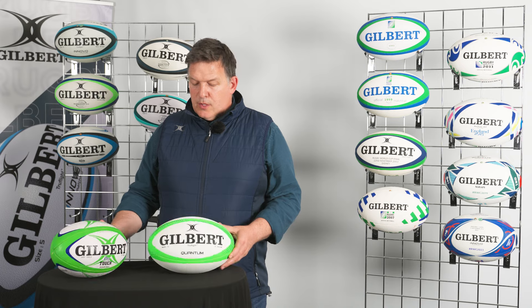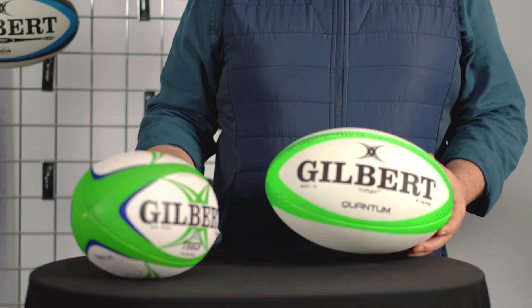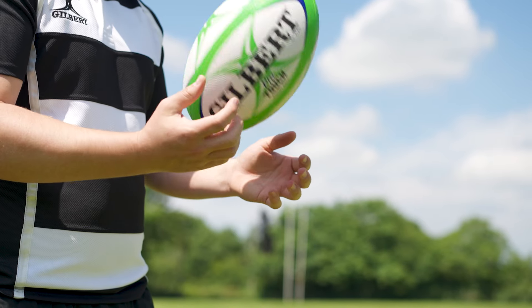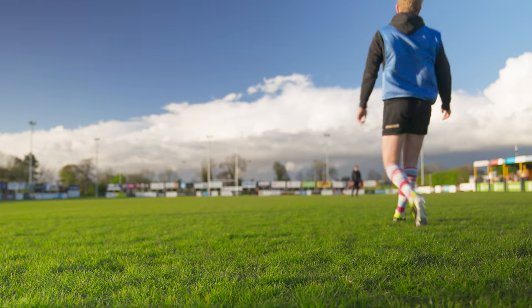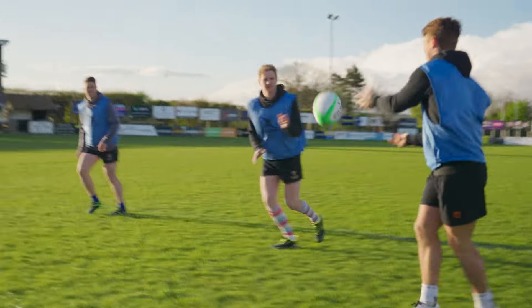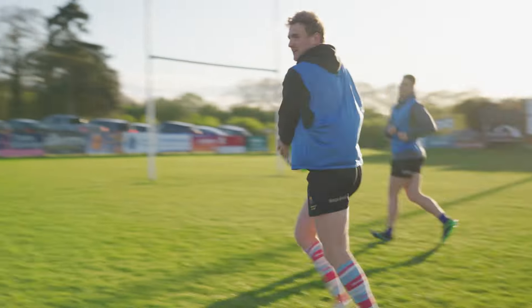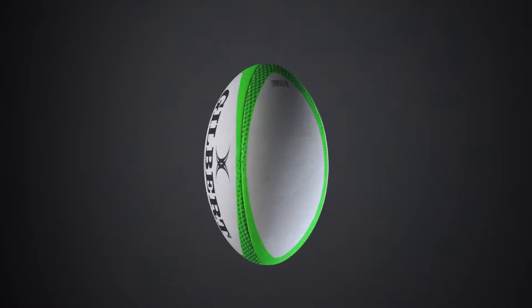These two balls are within our specialist match ball range. Here we have the Quantum, which is a sevens specialist ball, and here's the Pro Touch, which as the name suggests is suitable for Touch Rugby. The Quantum ball features quite a few of the performance traits and characteristics of the Kinetica ball — very similar surface compound and the same pimple pattern and bladder technology.